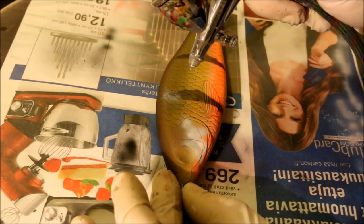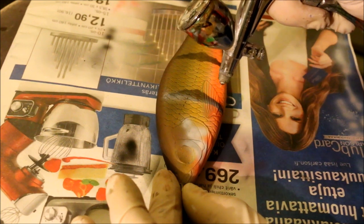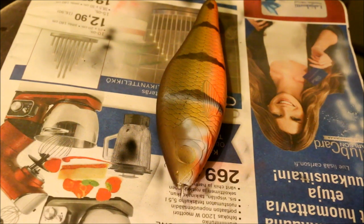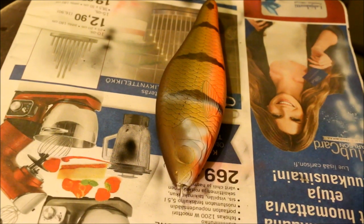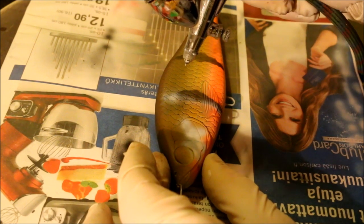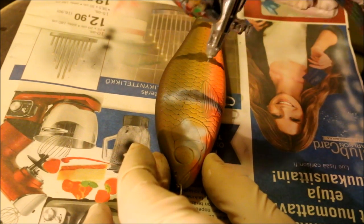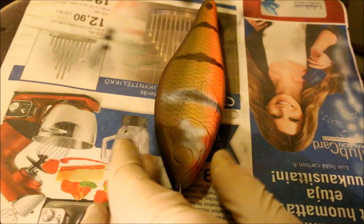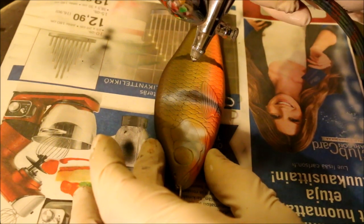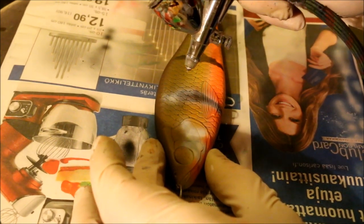I am basically just going along the edge of these stripes that I have on the flanks, so that I get this cool shading effect or ghosting effect. I didn't want to have a very striking line on the white parts, so I just do it like this. Makes it look a little bit more cooler in my opinion at least.